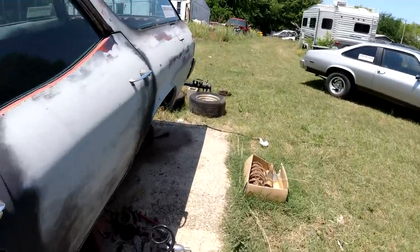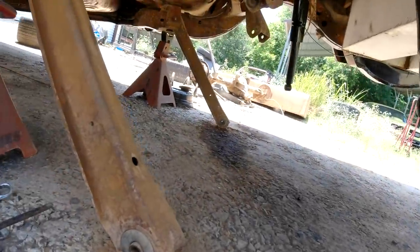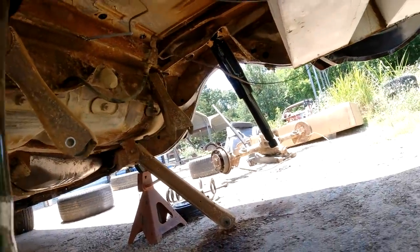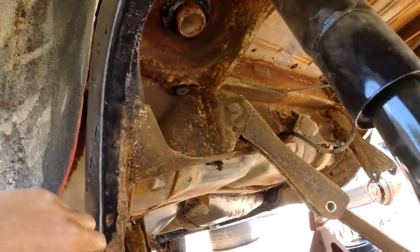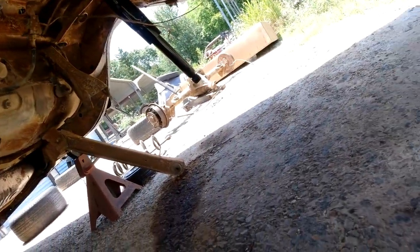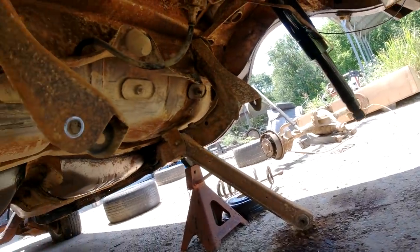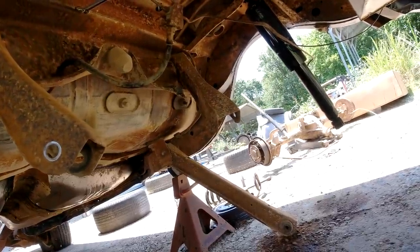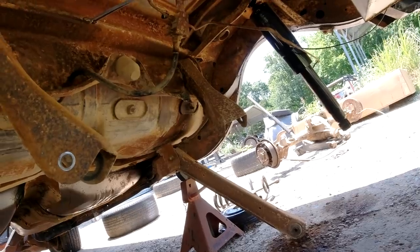I was under here yesterday cleaning this area where the rear end was, just scuffing it down with some 80-grit. I'm going to try to clean it up a little bit more and then just paint it with Por-15. I mean, it'd be nice to have the frame off and have it all sandblasted and everything, but I think it'll be alright.